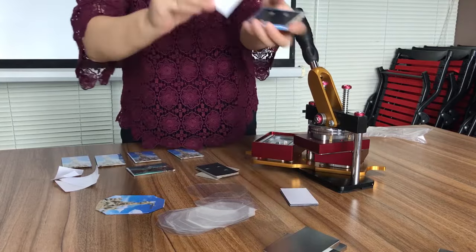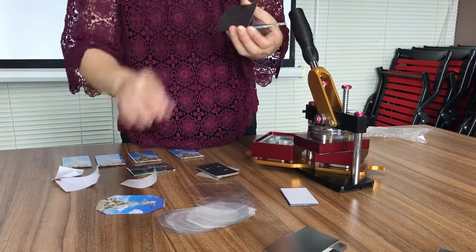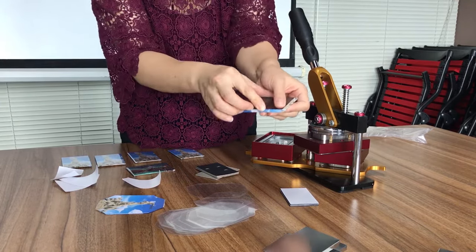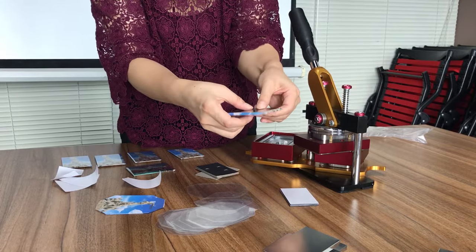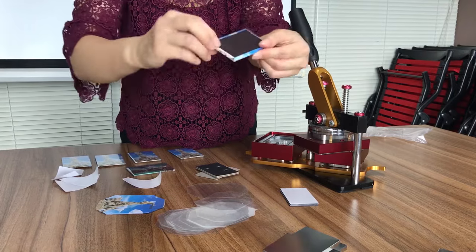Now we tear off the film and stick it at the back of the bed. Finish.